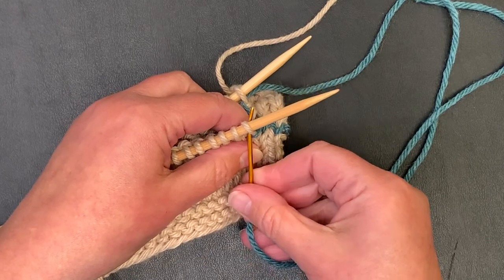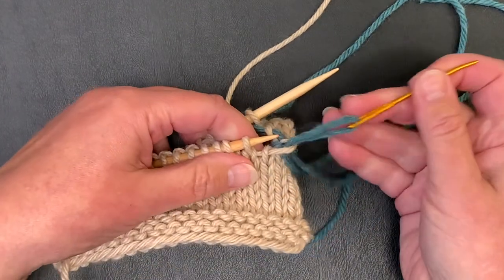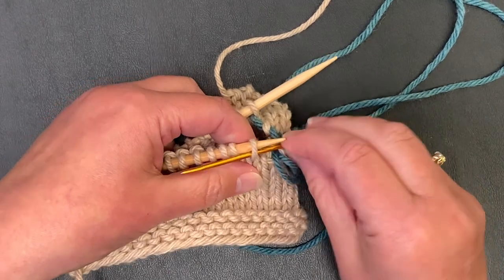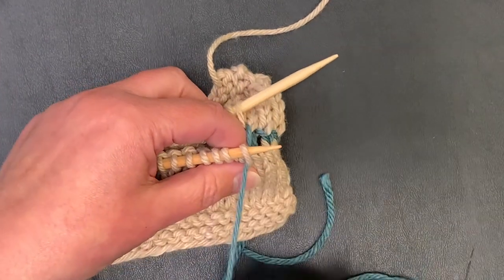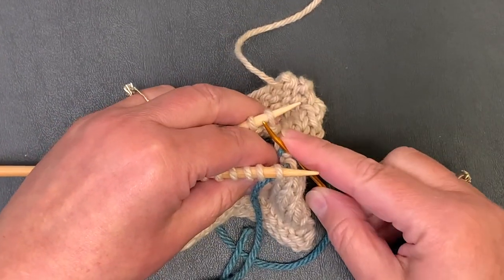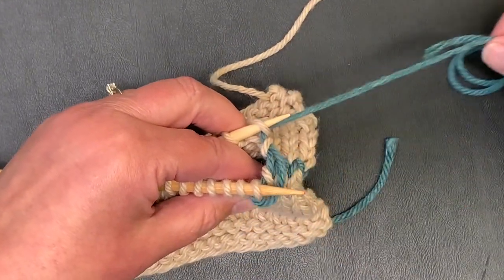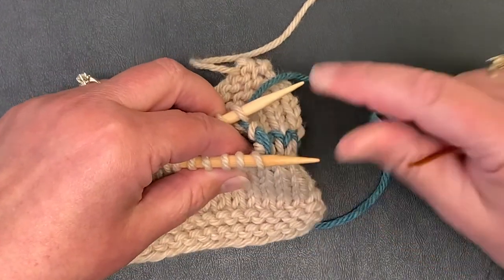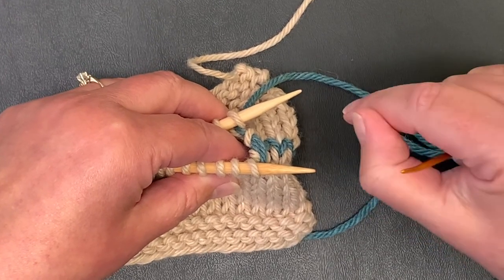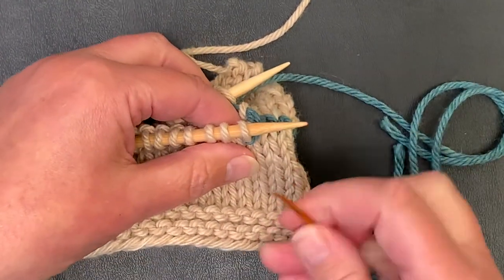Front needle as if to knit, take that one off. Front needle as if to purl, leave it on. Pull your yarn through. Back needle as if to purl, take it off. Back needle as if to knit, leave it on. I'll be totally honest with you — Kitchener is not intuitive to me. After over 35 years of knitting, I still use my cheat sheet to do Kitchener stitch, and that's okay.